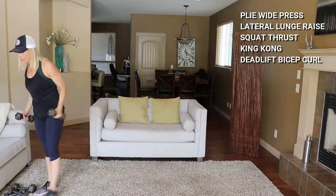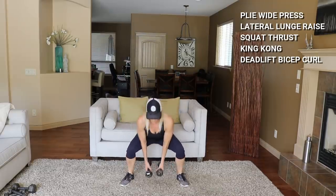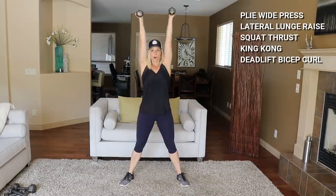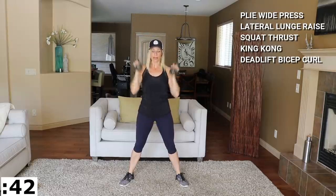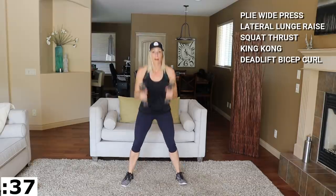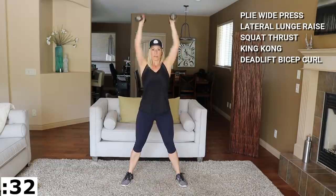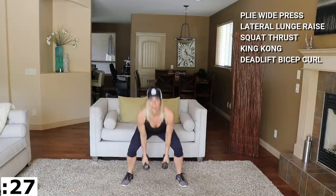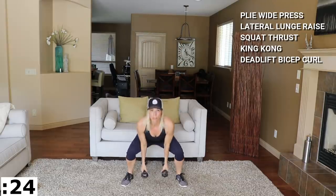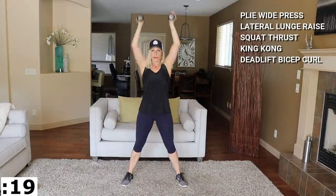You're going to move into some King Kongs — I'll hold the same weight. Wide sumo position: you're squatting low, hammer curl, overhead press together. Let's go — low, hammer, push, and low, and push. My feet face front in this sumo squat. For a plie, toes are facing outward a little more, knees are tracking over — here you're reaching the hips back. Think glutes.